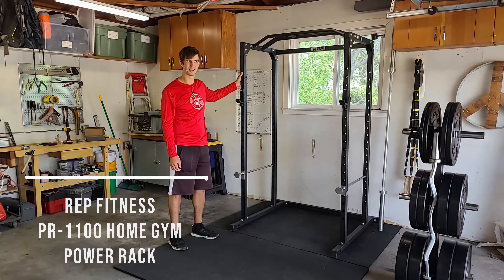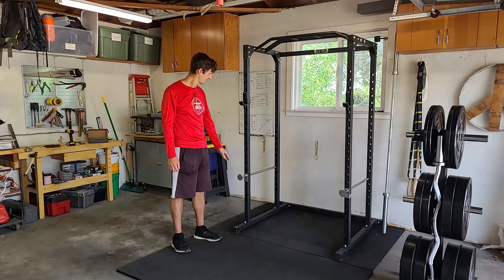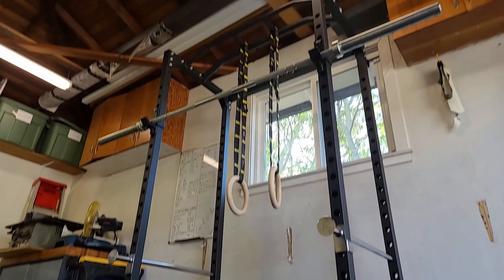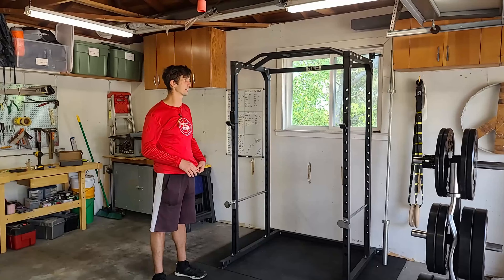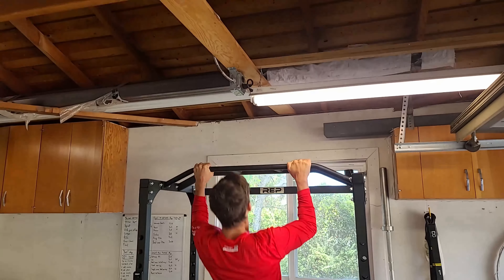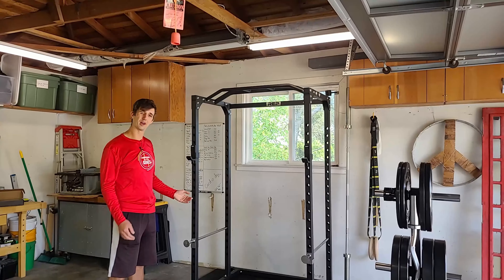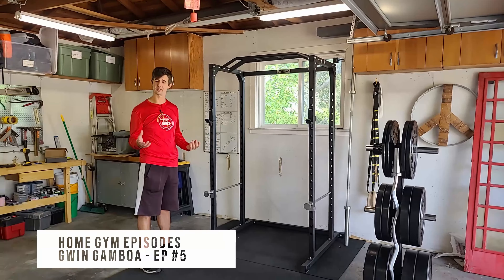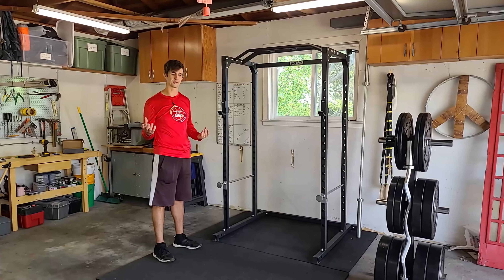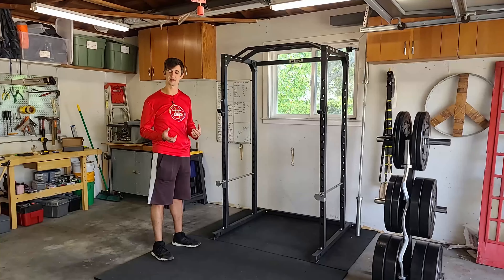Last but not least, this is my Rep Fitness power rack — it's the glue that holds everything else together. I can use the Olympic bar in here with all kinds of weights. It's got the J-hooks, the safety bars, and a multi-grip pull-up bar, which I can use for pull-ups — but not muscle-ups, because I would smash my head into the ceiling. Also, a huge shoutout to Gwyn, who helped me get all this stuff together. He consulted on what I should get and alternatives for different pieces of equipment.